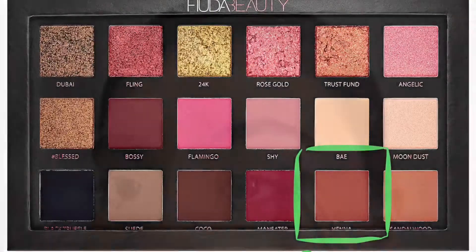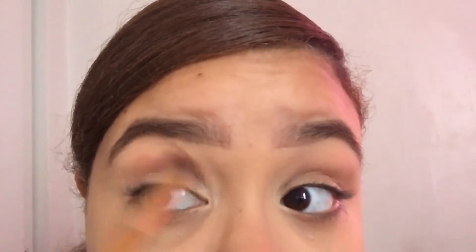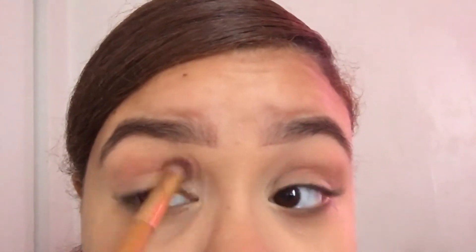I basically use the foundation as a base to my eyeshadows. The henna is gonna be my crease color — something simple, very cute, very in for 2017. It took me a little bit to blend that out because it wasn't doing anything, so I had to come in with that swinging motion, back and forth, back and forth. That's all you gotta do.